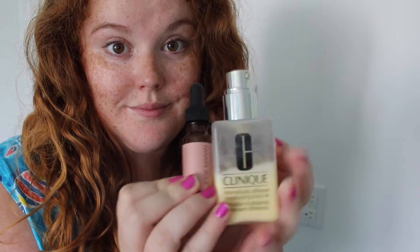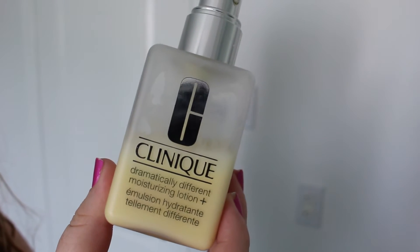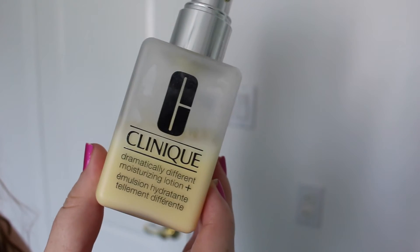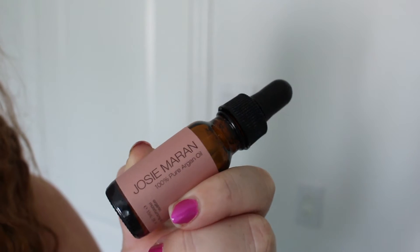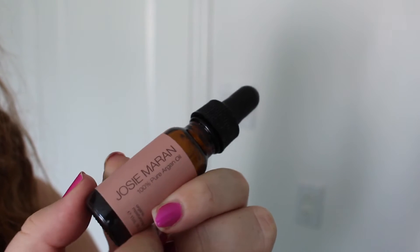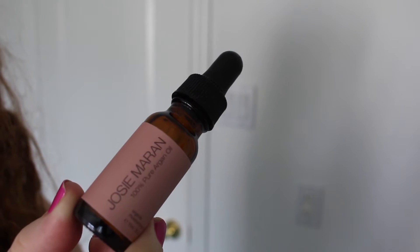Now I'm going to show you the moisturizer I use over top. If I were going to bed, I really love the Clinique Dramatically Different Moisturizer mixed with the Josie Maran argan oil. The two together really hydrate my skin and keep it hydrated overnight — I let the aloe face mask sink in first and then put this on over top.